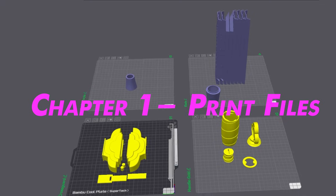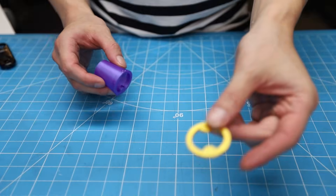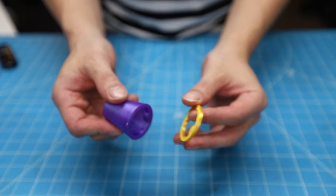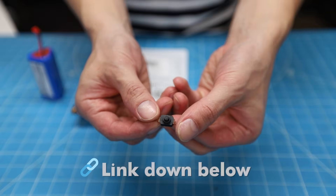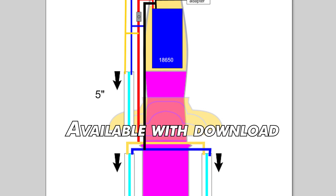So these are the files we are working with. This is a pretty standard print job, except for these — print-in-place magnetic parts. You'll need this to access the battery. Here are the electronics; link in the description. Most importantly, you'll need this diagram I made; link in the description.